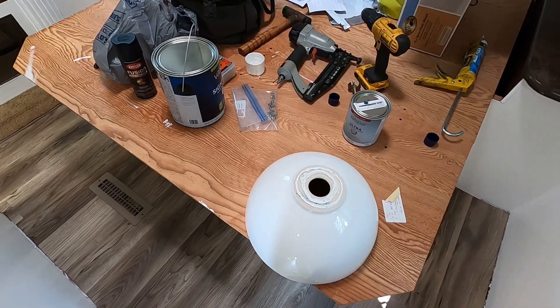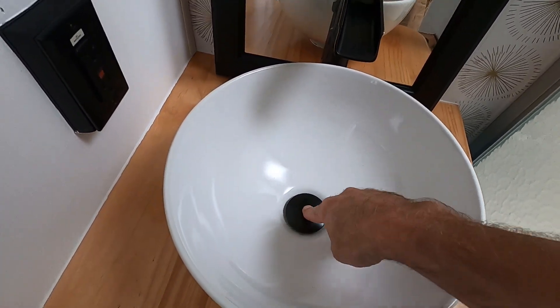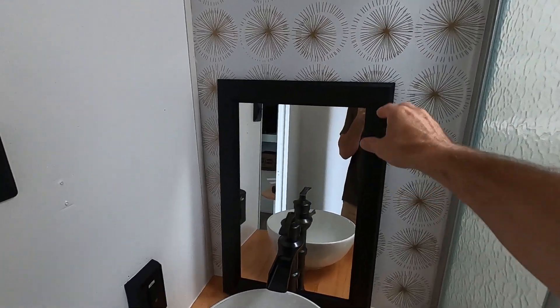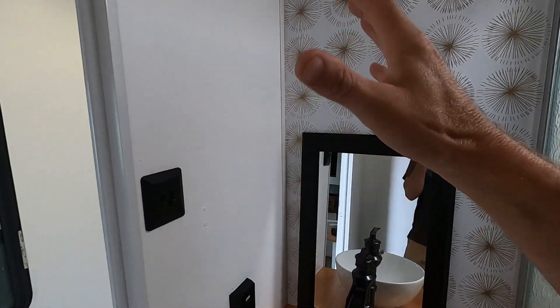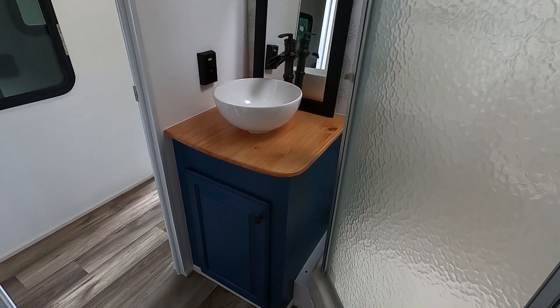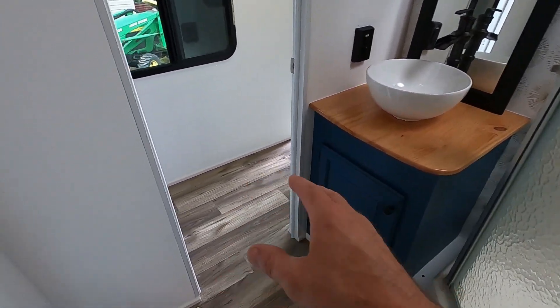Here's our finished product with the vanity. We have the bowl mounted and the drain - this is a pop-up drain, so if you want to fill the bowl you push down, push again to release. The faucet is mounted, we don't have the water hooked up yet. We still have to attach the mirror to the wall - it's just sitting there, it'll go up higher. You can also see we have our contrasting wall finished up there, a little bit of wallpaper just enough to break up all that white. Probably still going to mount something on this wall, just not real sure yet.